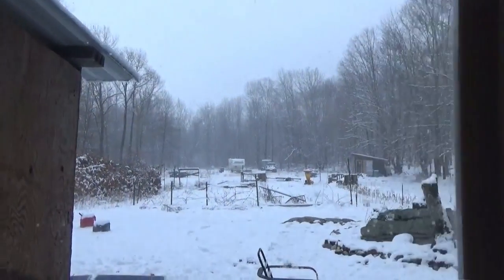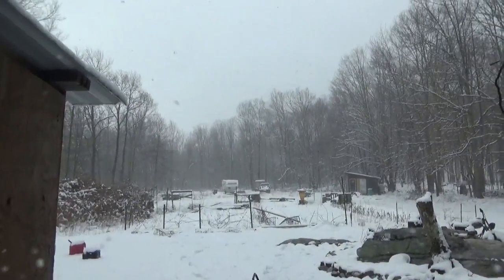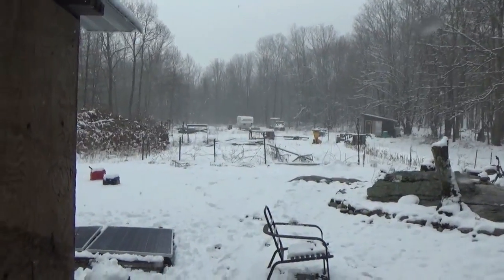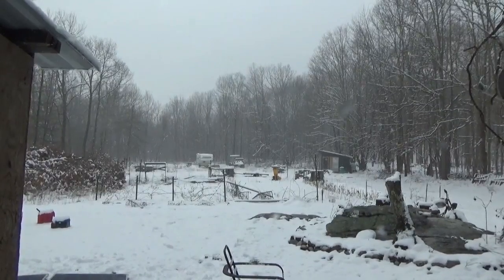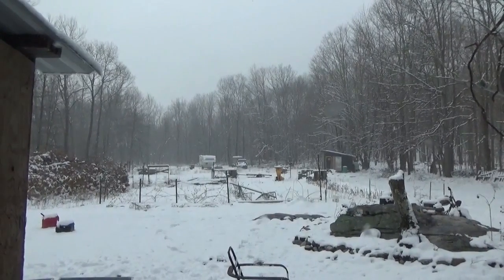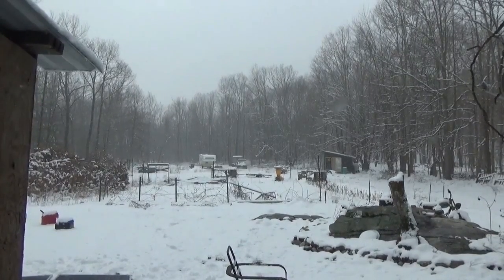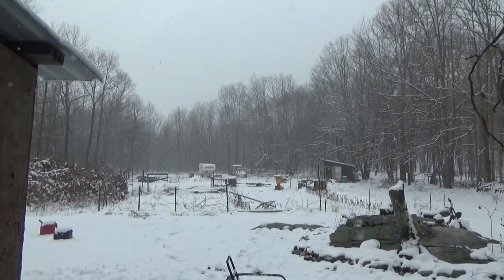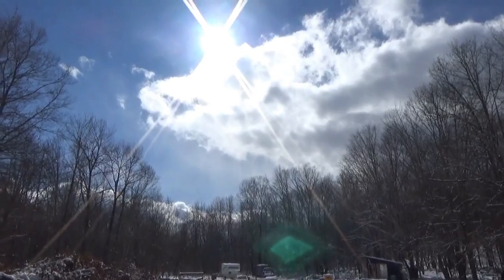Hey guys, winter is back at the off-grid homestead and tiny house on Wales. We got snow but it's melting. We cleaned off the solar panels and I am working indoors packing and on other things outside of YouTube. I was bringing in 250 watts a bit ago but now we have more heavy snow. I thought it was over but it's not — now I'm going to have to clean the panels again. Goofy weather.